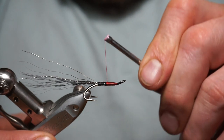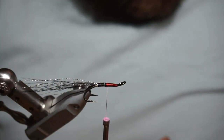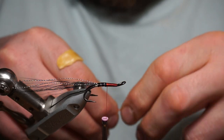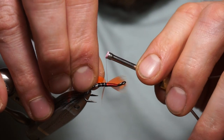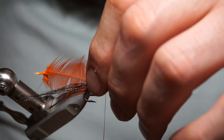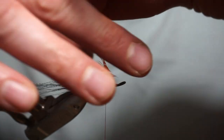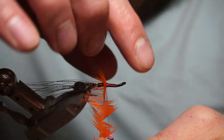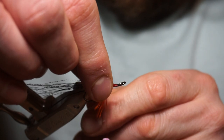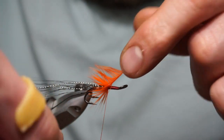Bit of wax on the thread. On this first section is going to be an orange hen hackle — a nice orange hen hackle. Make sure you've got the good side facing you, the bright side. Tie that in, once, twice, fold it back, couple of turns. Plenty of wax on that thread. Up with the feather, straighten it out, fold the fibres back as you go — fold and up, fold and over, fold and back up. Couple of turns should do it.